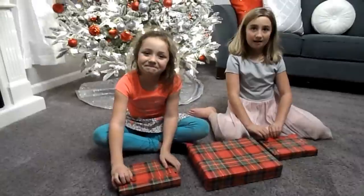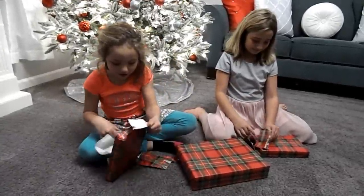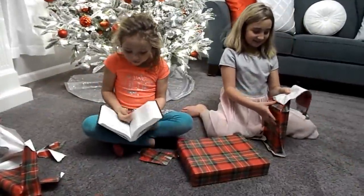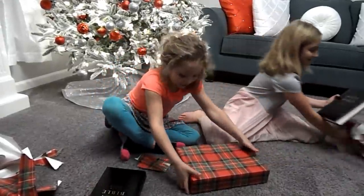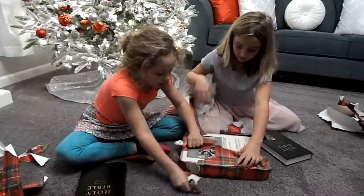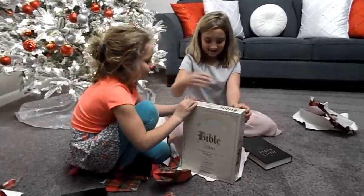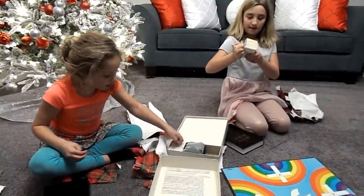The girls got a gift from Tim and Tammy. What do you say, girls? Thank you! Wow, this is what I need — I was wishing for one of these. Do you know what it is? It's a Bible trivia game. It's so awesome! Do you know how to play it? I'll show you how to play it. I think we each get one.